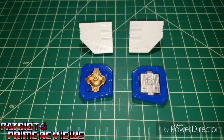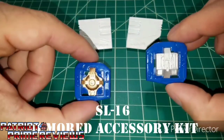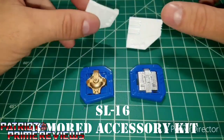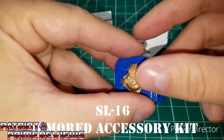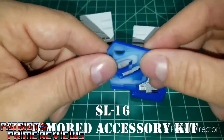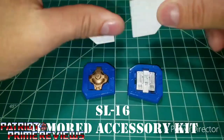The second set is the SL-16 Armored Accessory Kit. This includes two shoulder pieces and two chest pieces that look like the engines from the original G1 figure. Unlike the weapons kit, these seem to be made of molded plastic because they have a real smooth feel to them. You can tell they are painted. The chest pieces are two-piece — you have the back and the engine, and you can tell if you look at the back where the engine's glued there. These are very nice, very well made, very sturdy.